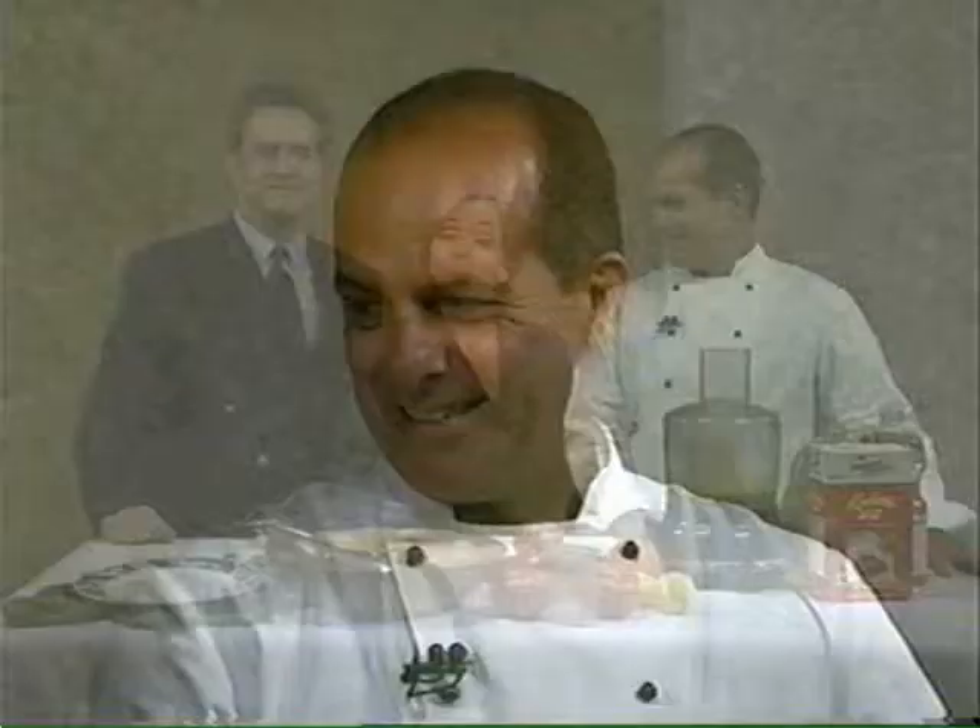It's a BLT with a twist, courtesy of Chef Mark Zimmer from The Great Impasta. We're getting rid of the bread and adding chicken and homemade mayonnaise to make a wonderful salad. It's good to have you with us — homemade mayonnaise, definitely. Thank you, Kelly. Thank you, John. Thank you for letting me be here.